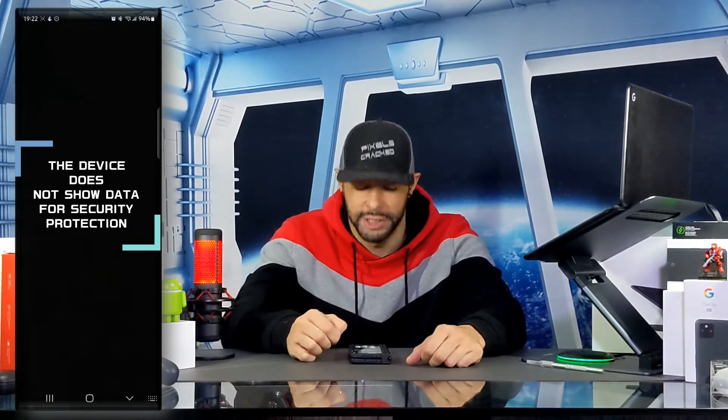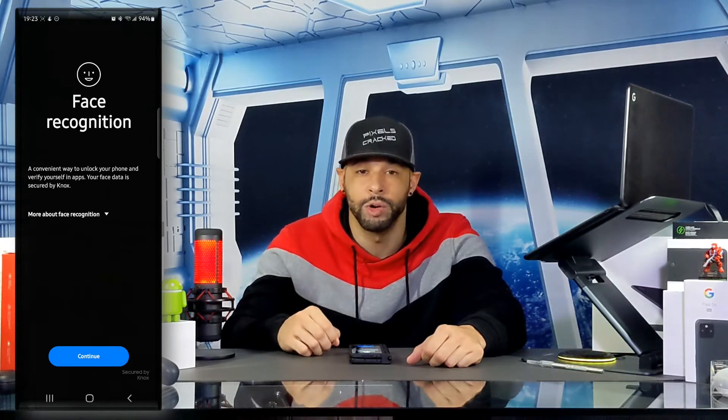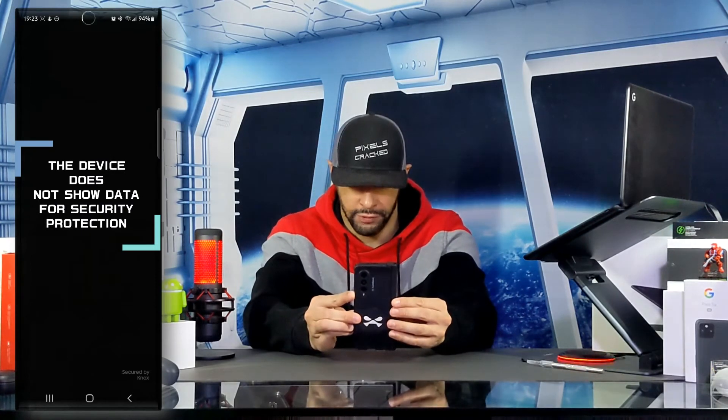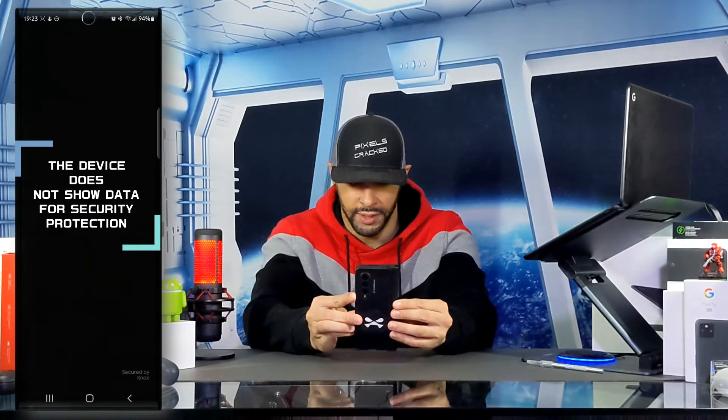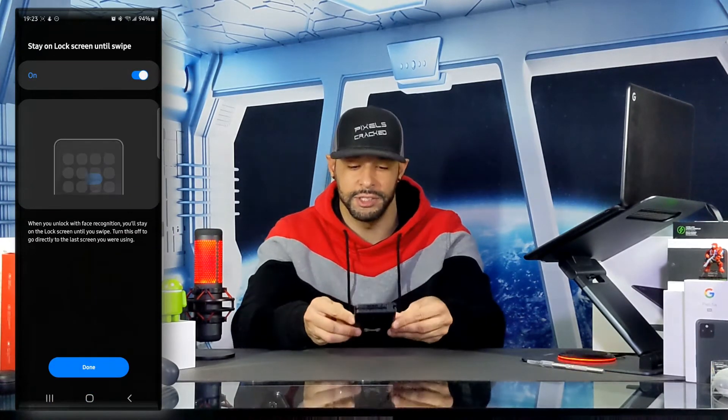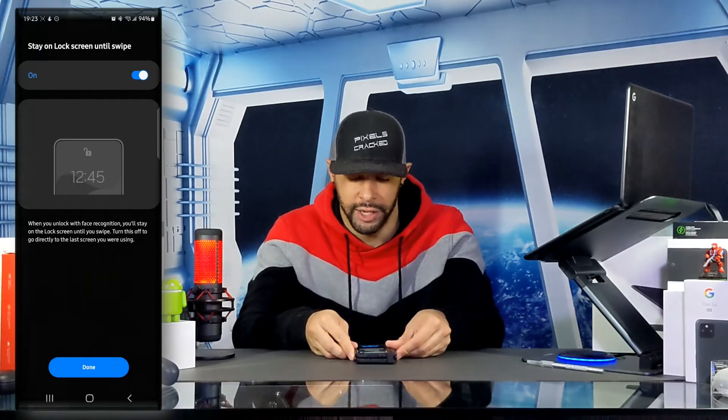In order to access face recognition settings we're going to have to enter our PIN. Once you enter your PIN you're going to get a new page that gives you a little bit more information about face recognition, and we're going to tap Continue. We'll take our phone and simply make sure that our face is in the center, and it's going to start registering our face automatically and then save it.